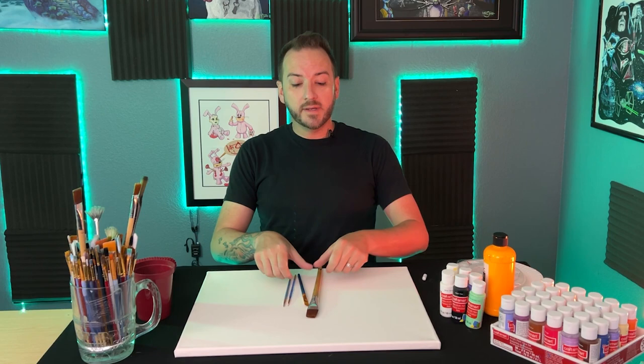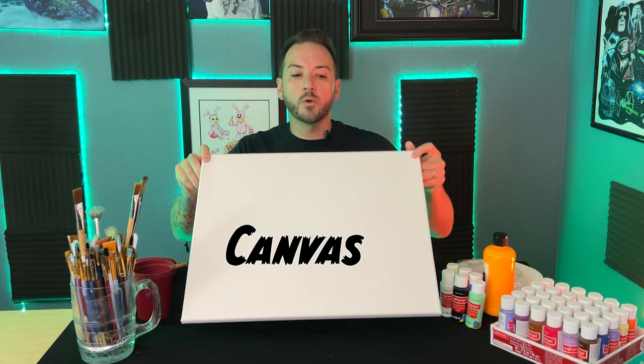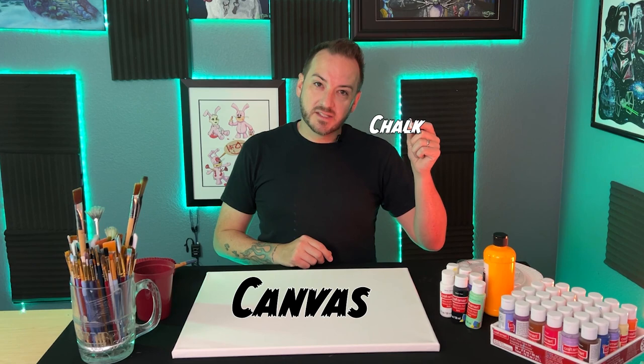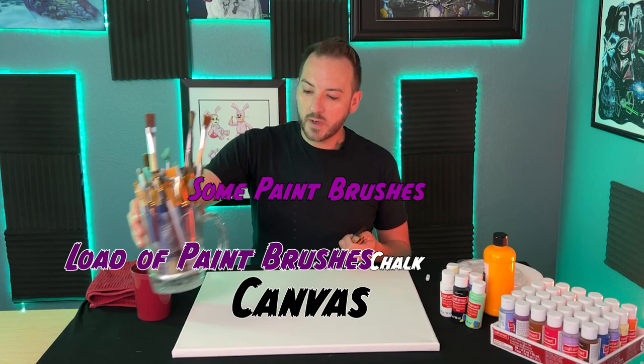Let's talk about what you're going to need to make this painting happen. First and foremost, you're going to need a canvas — pretty straightforward. You can use canvas board or anything else, really up to you. This one I'm using is just a white canvas, 16 by 20 inches. The next thing you'll need is a piece of chalk.